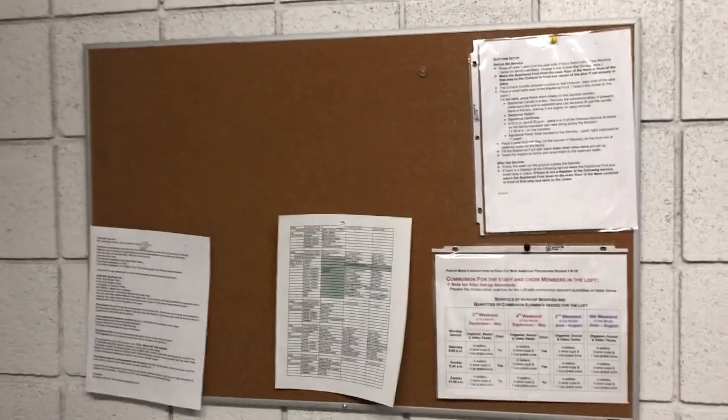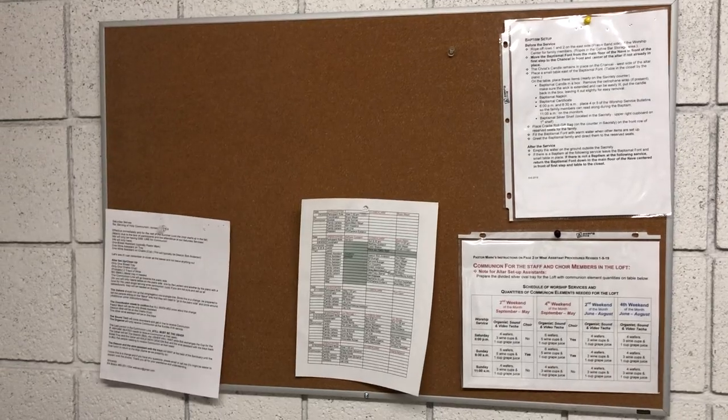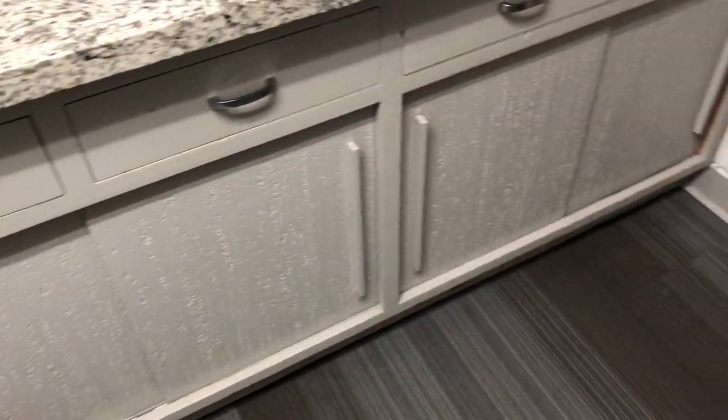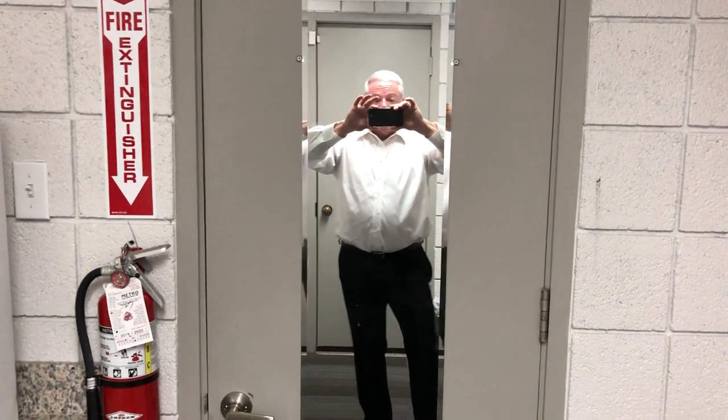Up here are schedules for those who are serving — either setting up Holy Communion or distributing it — and some instructions. Down below are storage spaces for the communion ware. Right here is a mirror, so those who are serving in the worship service can make sure they look sharp.